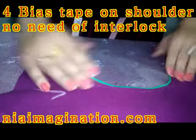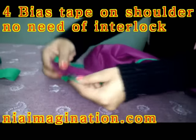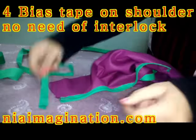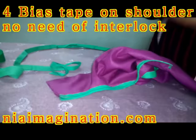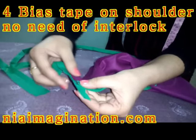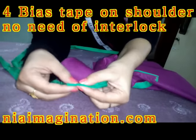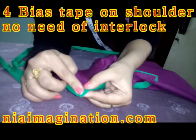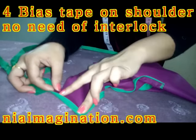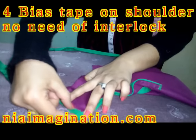Now it's done with thin piping bias tape. To join the cross back, if you want more finishing, you can apply this double fold bias tape on the cross back and on the shoulder as well — there is no requirement of interlock. Just keep this double fold bias tape here; it is foldable. Keep it slightly to the outer side and then fold it like this to give more finishing. Then go to the sewing machine, start from here, and stitch till the end.